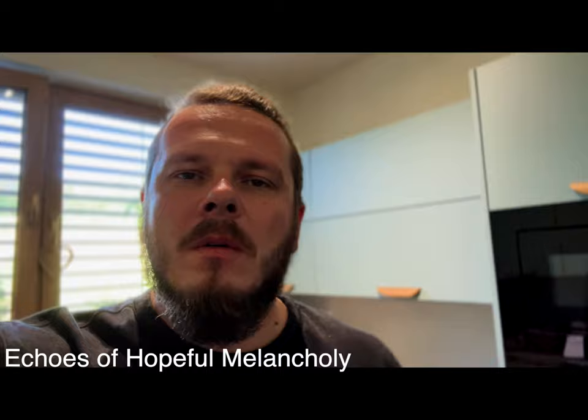Hey there, this is David and today I want to show you the creation of my new album called Echos of Hopeful Melancholy. Let's go.